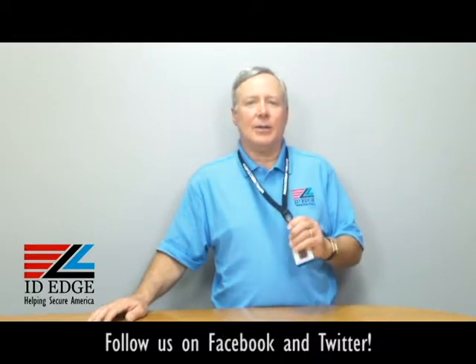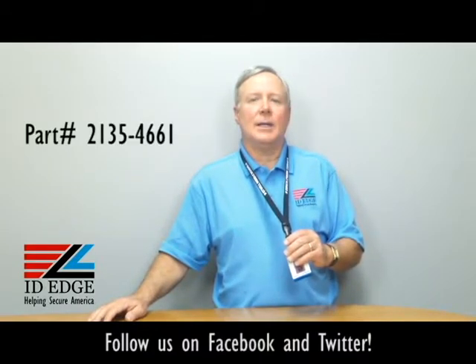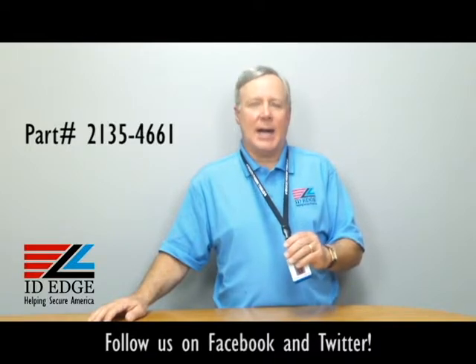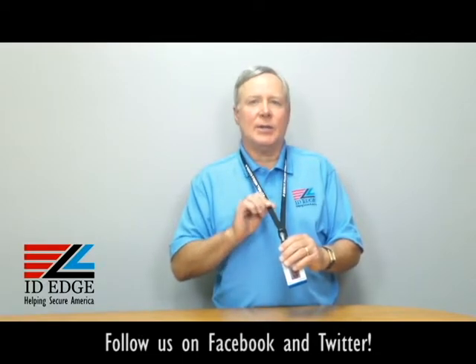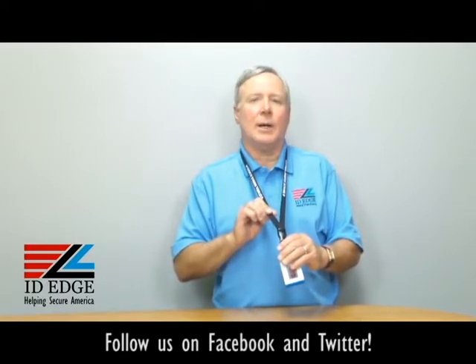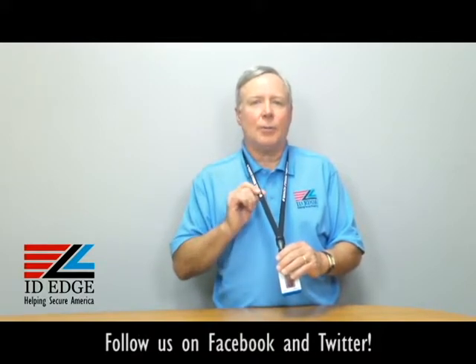This particular lanyard I'm wearing is an L8-CI-2135-4661. It's black, it's 5/8 of an inch wide. It's a tubular lanyard — a very soft material, so it's very comfortable to wear. As you can see, this one has printing on it, which gives you plenty of room for printing.